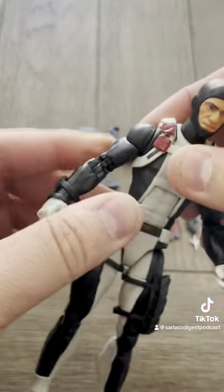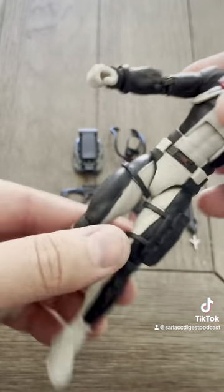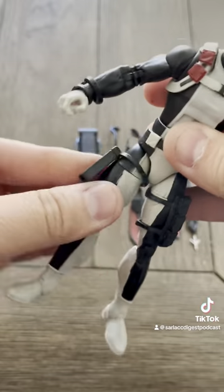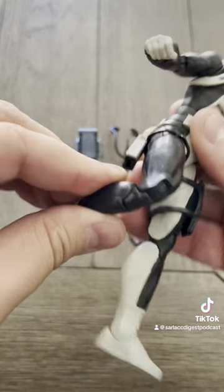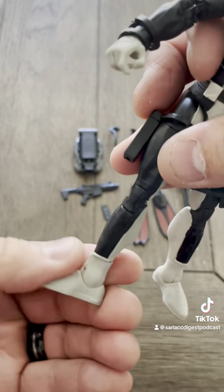Waist, torso, shoulders, biceps, double elbows, wrists, thighs, hips, double knees, ankle rockers, and the ankle twists too, right there.